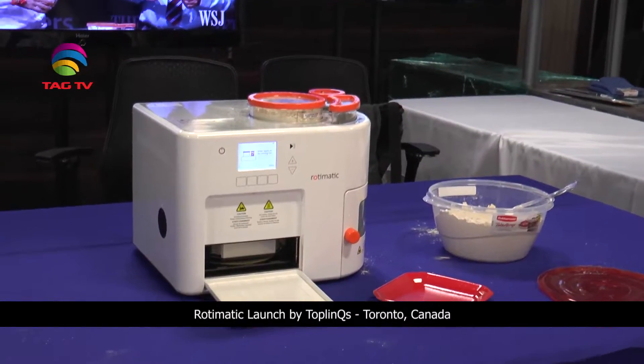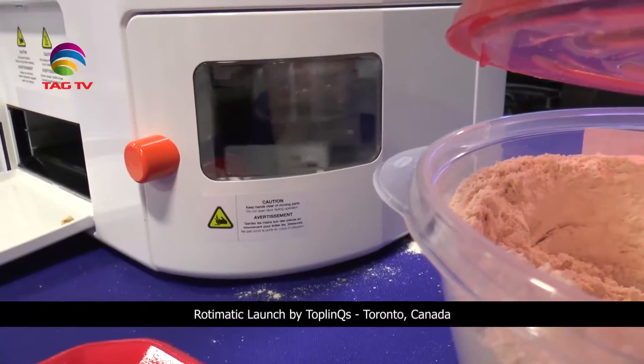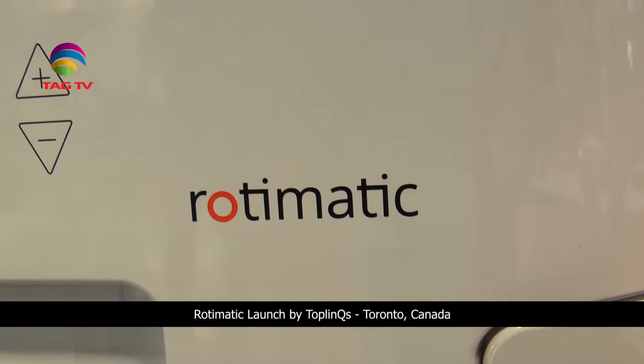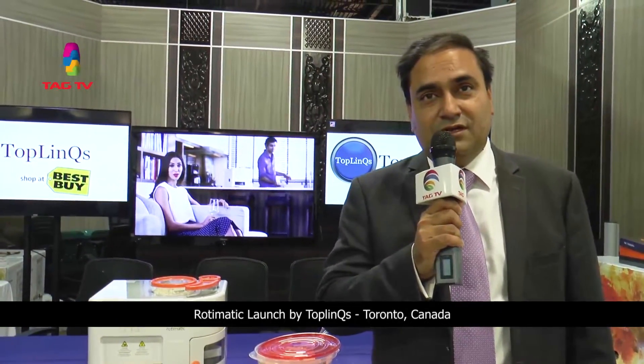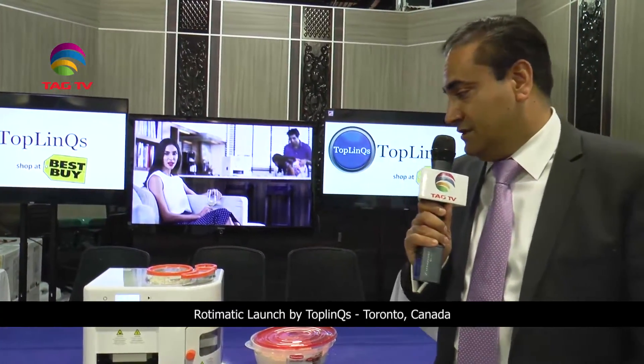The RotiMatic comes with a one-year warranty. In addition to that, you can purchase an additional one, two, or three years of warranty. This machine has been used all over the world and they have sold thousands of units — it's one of the most remarkable machines I have ever seen.